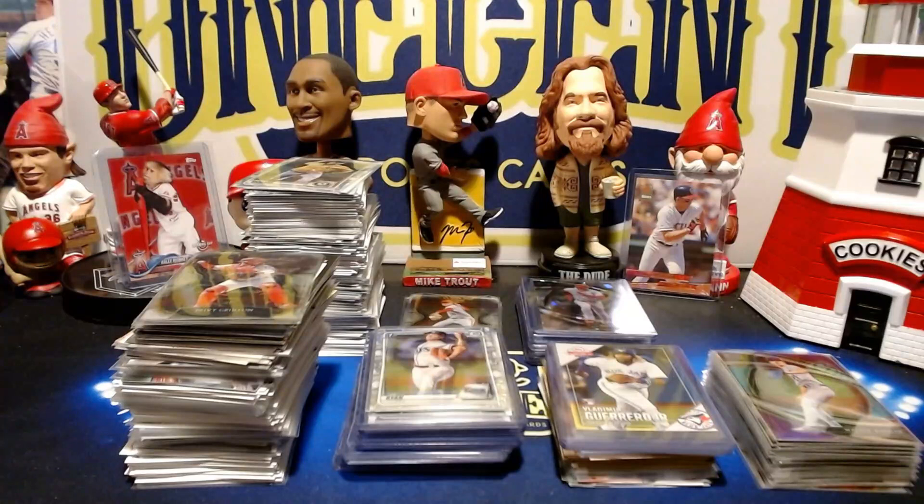Hey everyone, welcome back to One Cent Sports Cards YouTube channel. Today we are doing another set review, and this time it is for one of the biggest set releases of the year — it is time to review Topps 2020 Series 2.